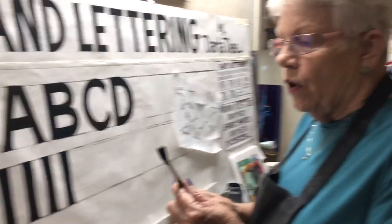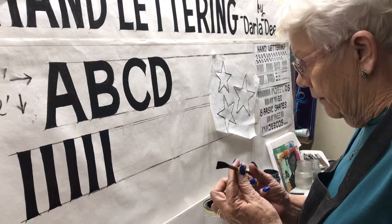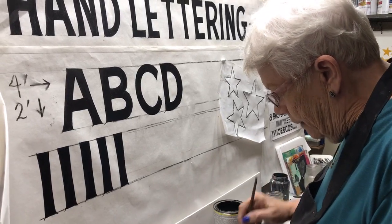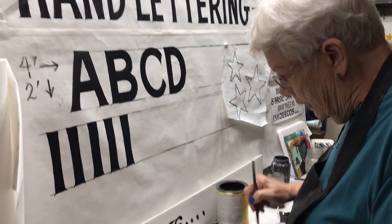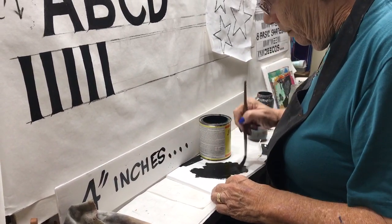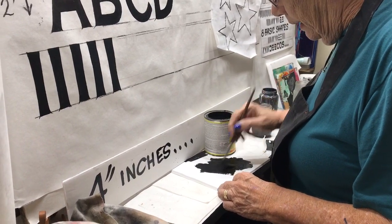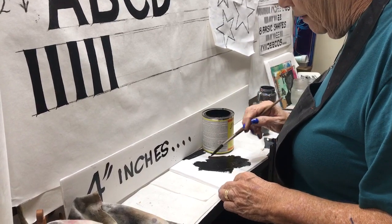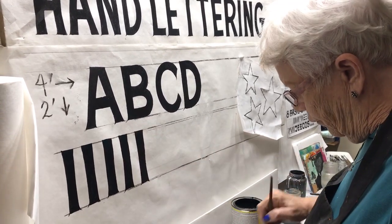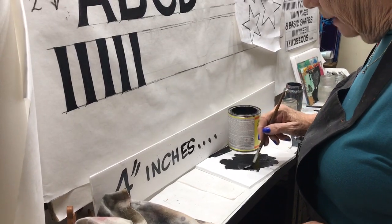I've got a number eight brush. I pray that you've got good brushes — this is a Kafka number eight brush for a four-inch letter. I'm going to palette this brush until I have it the right consistency, with a little bit of mineral spirits. I want it to have a gorgeous flat edge. I'm looking for that edge — I'll wiggle it and work it, but I'm looking for that edge.